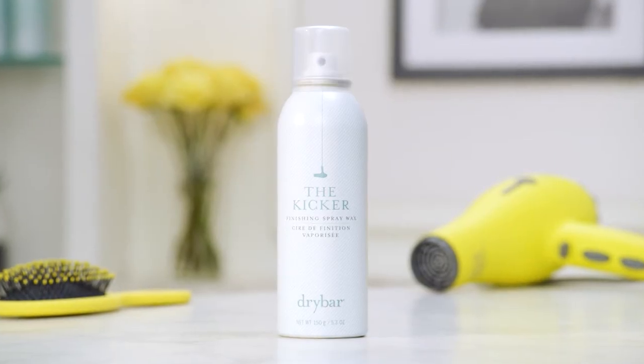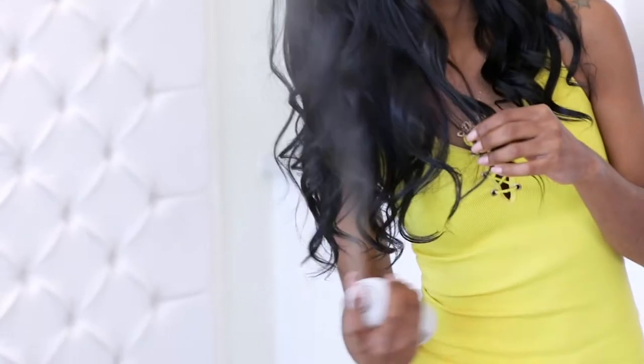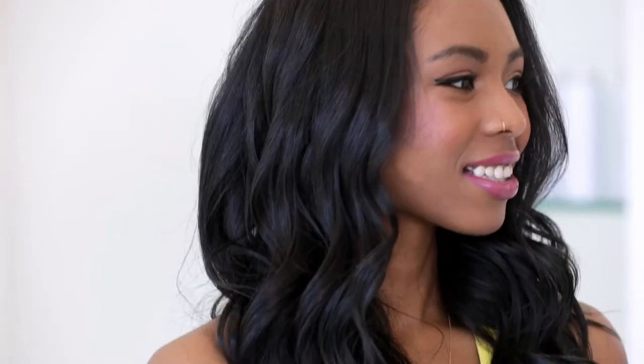Get tons of texture with our new weightless spray wax. The Kikr Finishing Spray Wax creates that perfect undone look — soft, tousled, beachy waves, piecey texture with a satin finish.